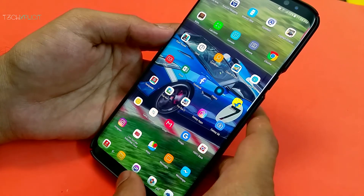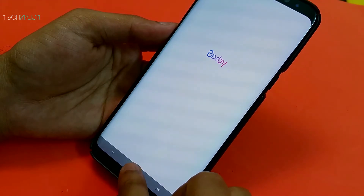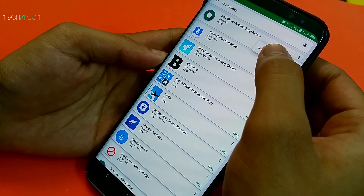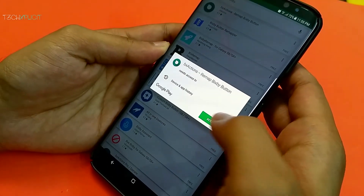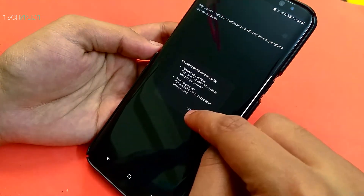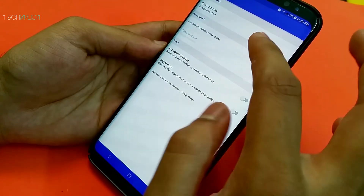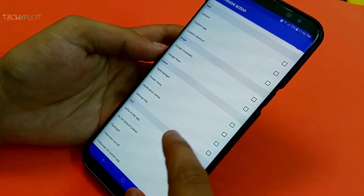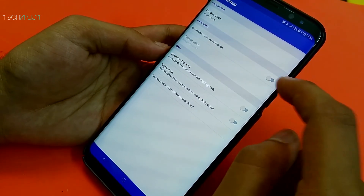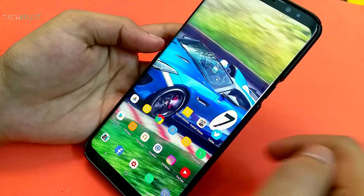Moving on to the dedicated Bixby button — I personally don't have any problems with the setup, but if someone is looking to remap it, you can do so by installing the app called Remap Bixby Button from the Play Store. Download it, start the app, grant the accessibility permissions it asks for, then click on the remap button. Click on 'Choose Action,' from which you can choose a wide range of actions to assign to the Bixby button, such as a shortcut for the app you use the most. For people who do not like the dedicated Bixby button, this is a must-have app.